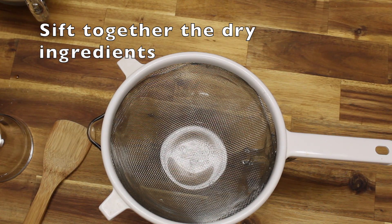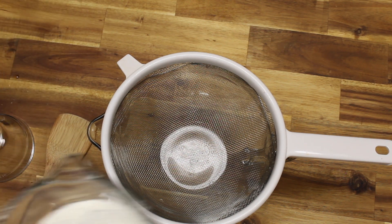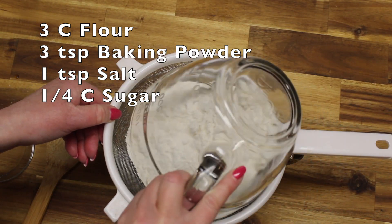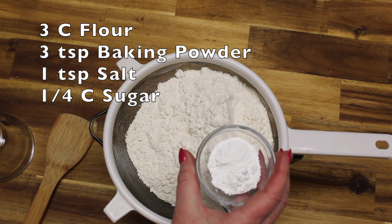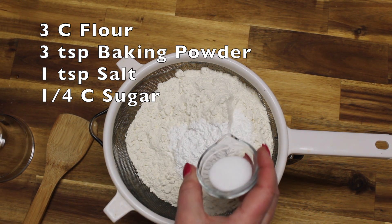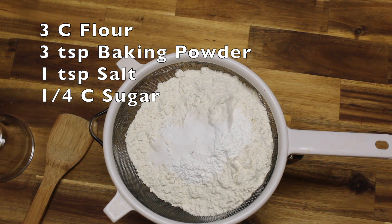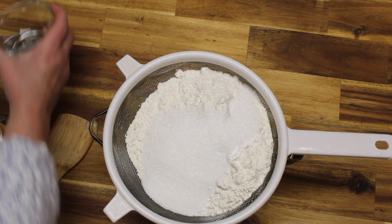You want to sift all the dry ingredients: three cups of flour, three teaspoons of baking powder, one teaspoon of salt, and 1¼ cup of sugar. I'm going to sift all those together.